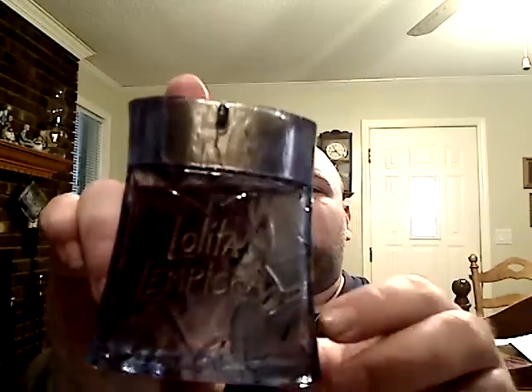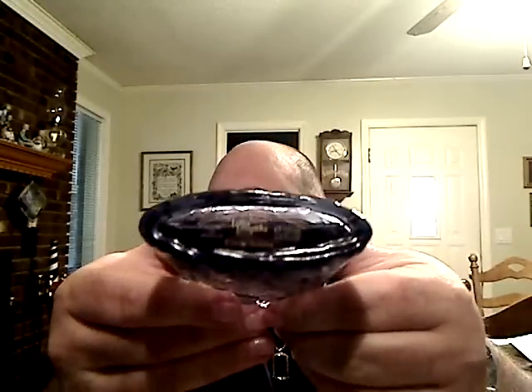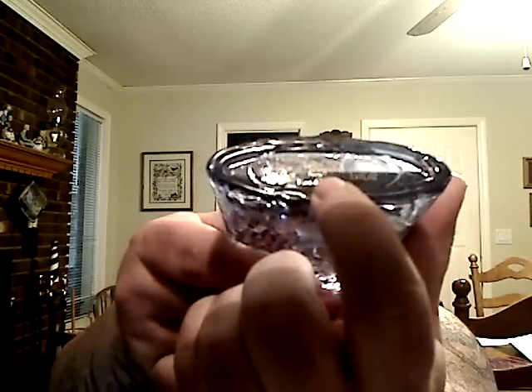It is Lolita Lempicka Au Masculin. There's your bottle, there's your top. The bottom has a sticker on it with an H followed by a six-digit code, right above the eau de toilette — it's in black so it's hard to see.